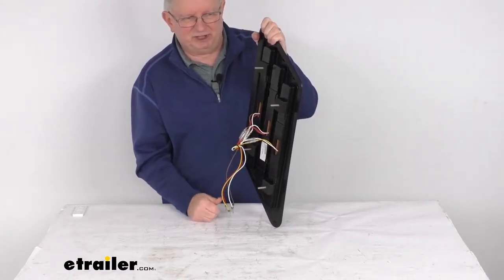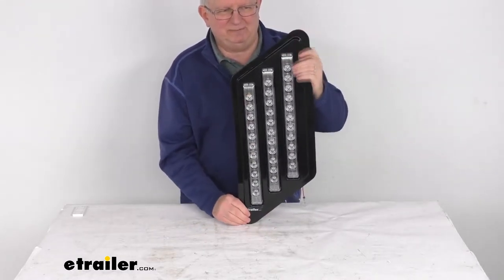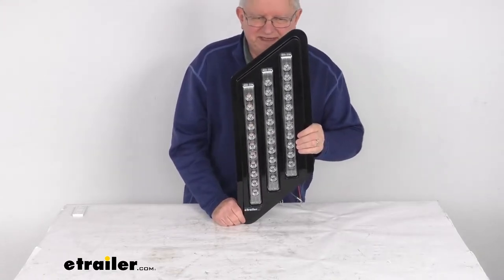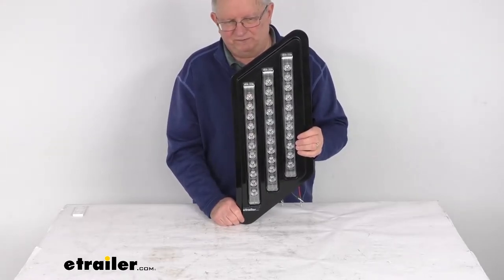At the end of this video I'm going to hook it up just to show you how the lights work and how bright they are. This light is DOT — Department of Transportation — compliant. It meets the Federal Motor Vehicle Safety Standards and the Canadian Motor Vehicle Safety Standards requirements for automotive lighting.